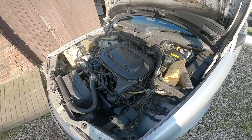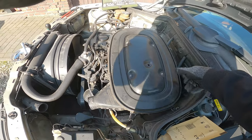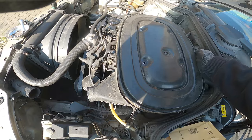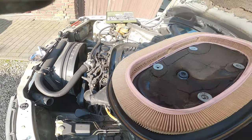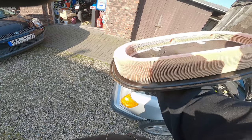Ich mache das mal eben und dann sehen wir uns gleich wieder. Den Deckel kriegt man jetzt ab. Der Filter sieht noch ganz gut aus, kann man ein bisschen sauber machen.